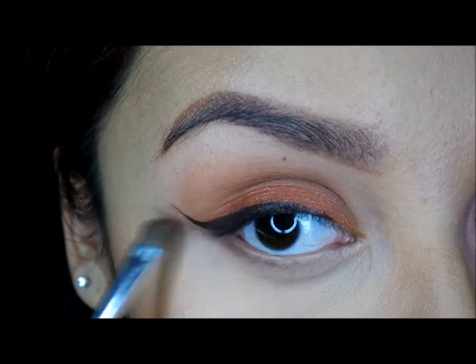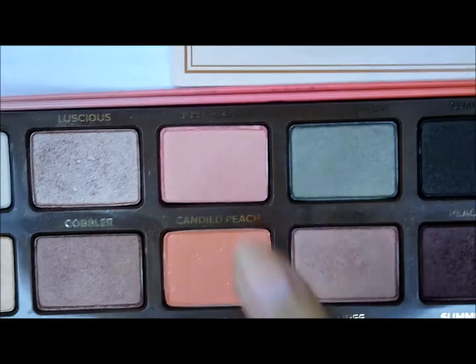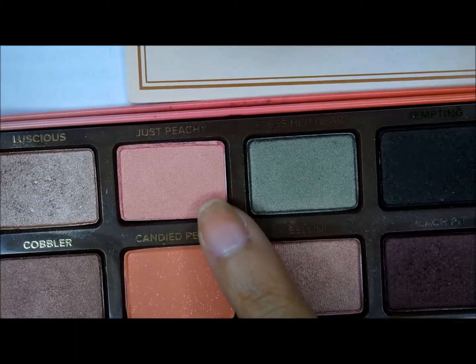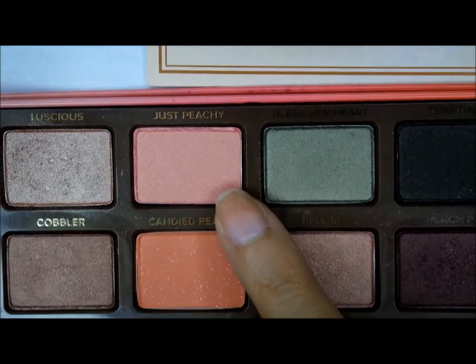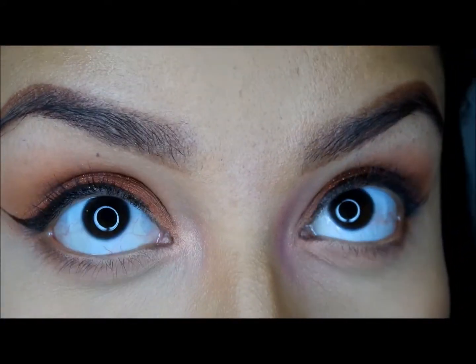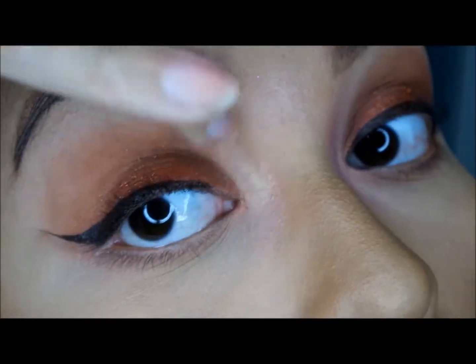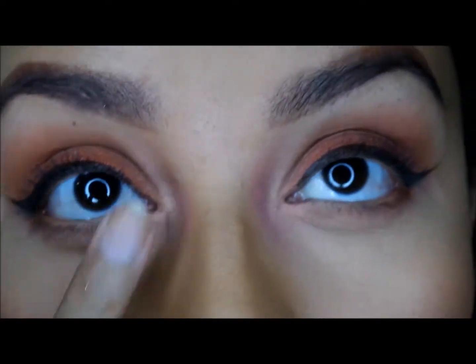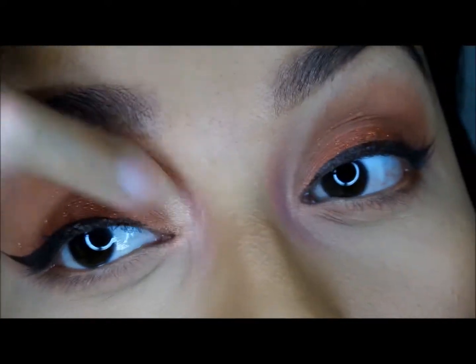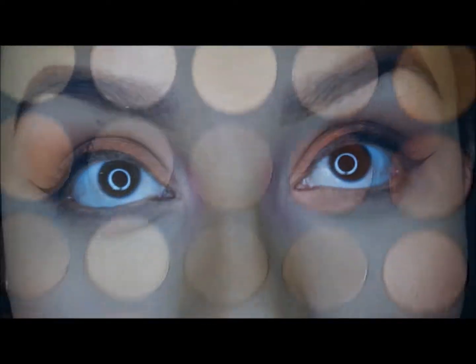It's a warm matte brown shade. Going back into the Sweet Peach palette, I'm going in with Just Peachy, which is like a peachy-pink shade. As you can tell on my other side, it's a color-shift — at a certain angle it looks peach and at another it looks pink. It's really cool. I really liked it for the inner corner.